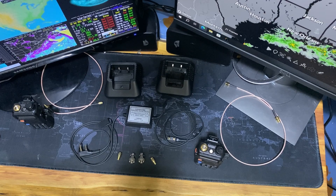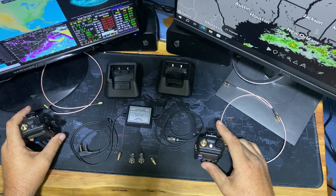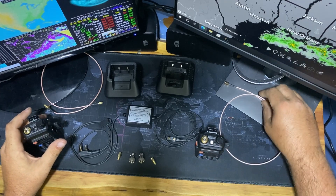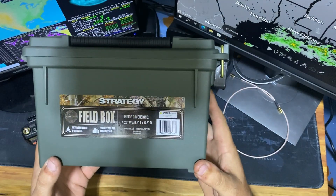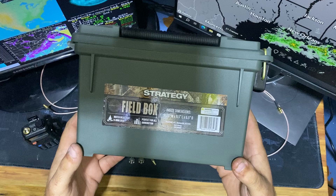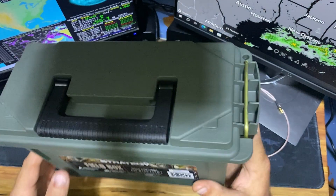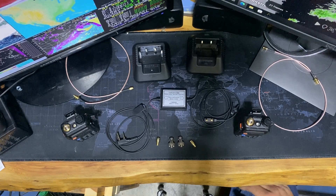Welcome to another episode of All Things Radio. We're going to make a little 5-watt repeater system that's going to go inside an ammo box — this one from Walmart. Nothing fancy, just a plain old ammo box. Let's get started.